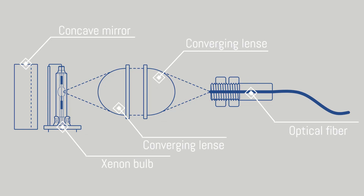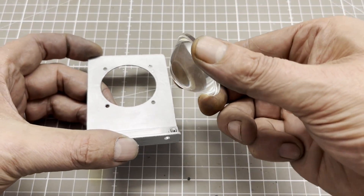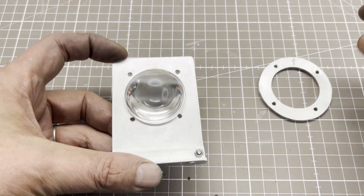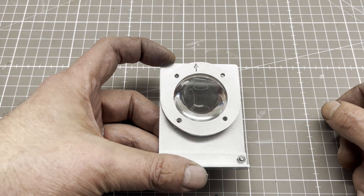I built an optical bench consisting of a concave mirror, the aforementioned Xenon bulb, two identical converging lenses, and an optical fiber. The lenses are made of borosilicate glass. Ward's lenses would be better in terms of UV transmittance, but they are very expensive.